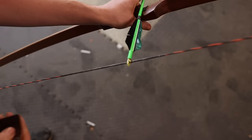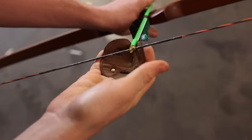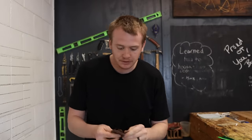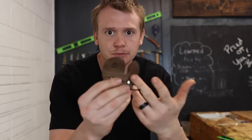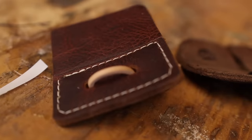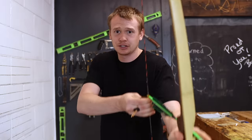With three-under, you have three fingers underneath the arrow. With split finger, it's one finger on top and two under. If you plan on shooting split finger, you'll want a tab made for split finger with a little slit in it, compared to a three-under tab which has no split. I prefer three-under — I think it's easier to be more consistent, and it gets the arrow up closer to your eye, which personally I think makes it easier to aim.